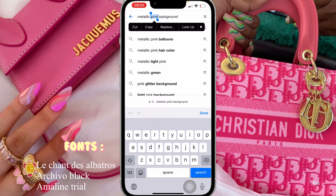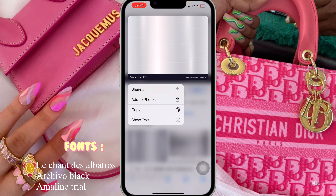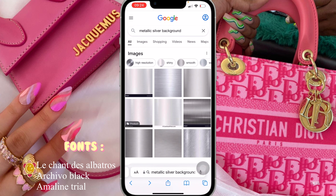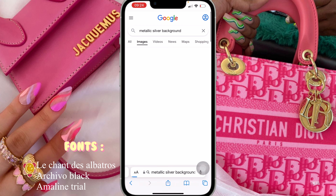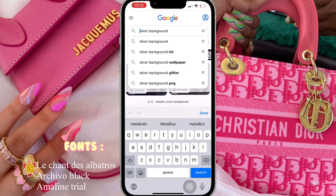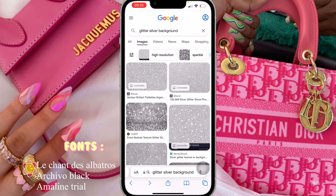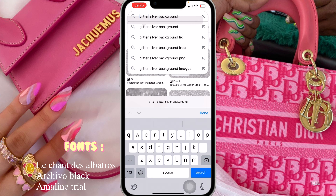I'm going to change pink to silver, and the one I used was the first one. I saved the first one and it came directly to my photo album. Then I'm going to search for glitter silver background — it was the first one that I saved.